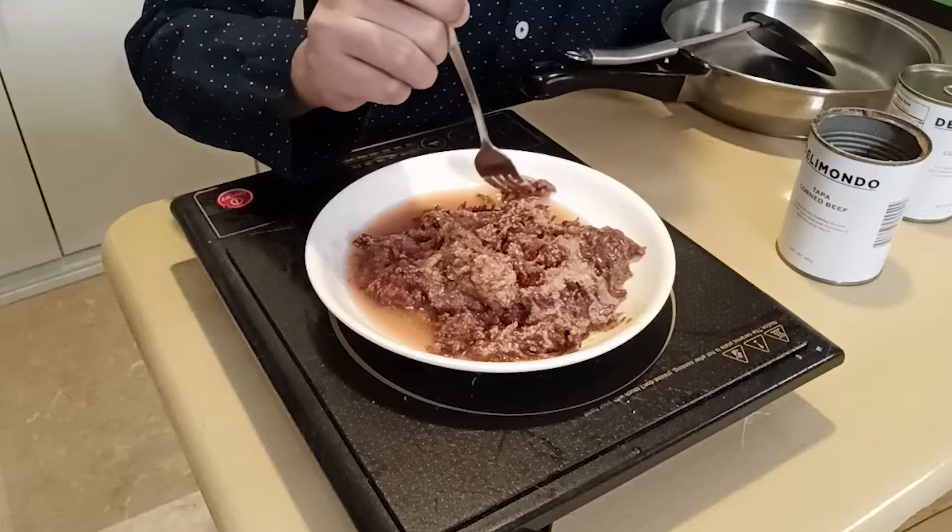I don't exactly eat corned beef out of the can, but for the video's sake I will try it for you. It's a bit messy because I haven't heated it up yet — maybe microwaving it would be a better idea. Bon appétit! So I can taste the traditional tapa taste. It's a bit sweet, a bit salty, just a hint of sour. It's really beefy, a bit like corned beef but with a tapa flavor. I wouldn't recommend it out of the can since the grease could be bothersome for some.